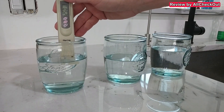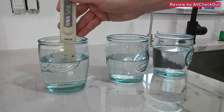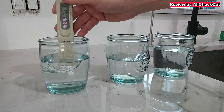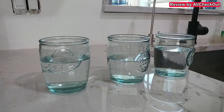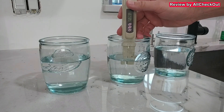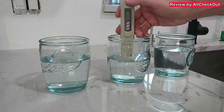First the original tap water — it shows 250 PPM, which is pretty high. I've seen it even higher sometimes, up to 280 PPM. Definitely not a good thing, and you can smell there's chlorine in there. Then the LG filter water — it's a little bit lower but still 215 PPM.